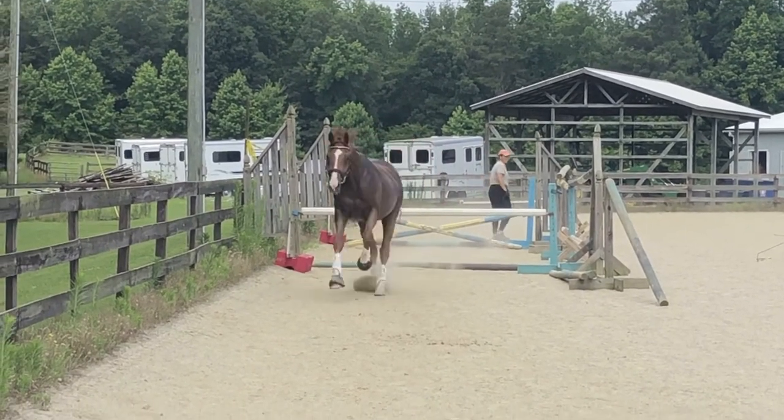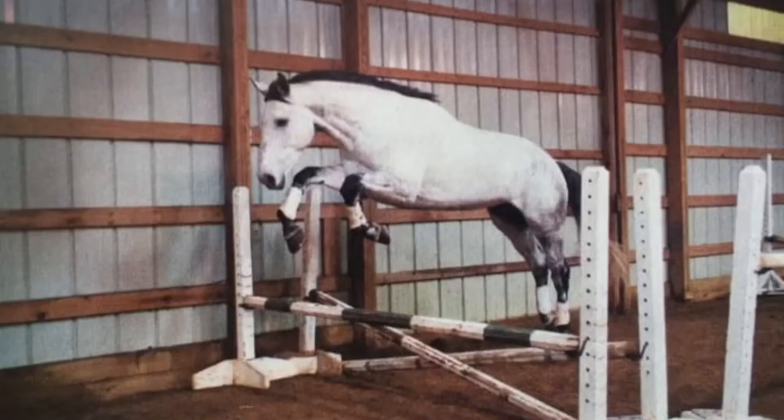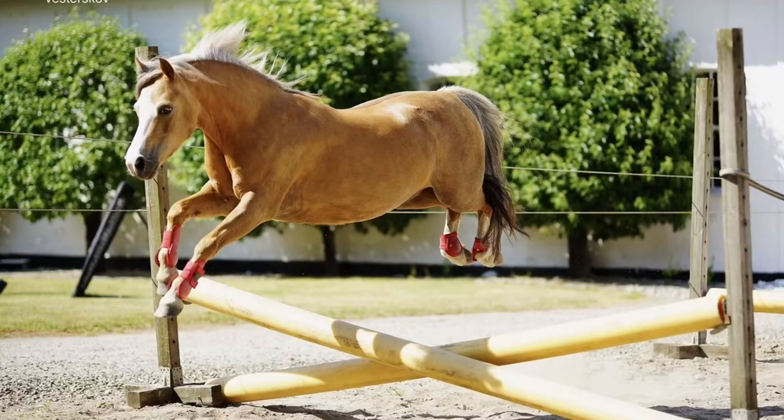I realize this is a fair amount of work to set up, so consider getting together with some fellow owners at the barn and having a day where you set this up and let your horses play around with it. Keep your expectations low the first time and just let the horse enjoy it and have fun. I think it's really good to get horses out of their same old routine — a little bit of jumping is always good for their spirit and coordination. I hope you enjoyed it — please subscribe for more videos.